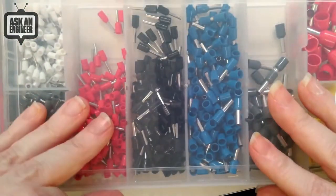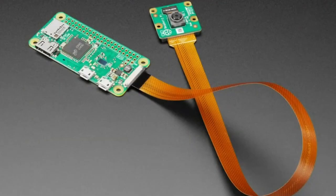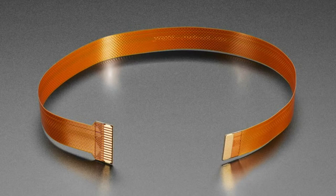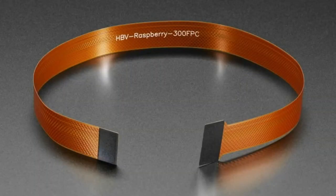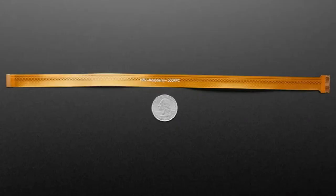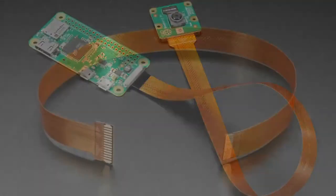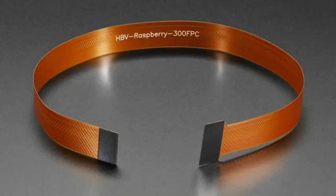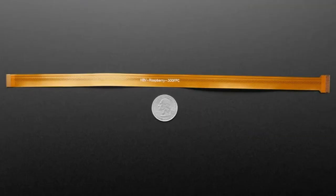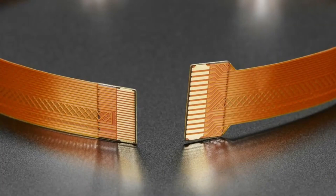Next we have a flex cable that goes specifically from a Raspberry Pi Zero or Zero W to a standard Raspberry Pi CSI camera. We had a couple of different cables but not a long one, and a lot of people wanted a really long one, so we got one. One side goes into the Pi Zero, the other goes into the camera. This won't work with a non-Pi Zero like a Pi 3, Pi 2, or Pi 4 — those use different cables. The Pi Zero has a special higher-density connector, which is what this cable is for.